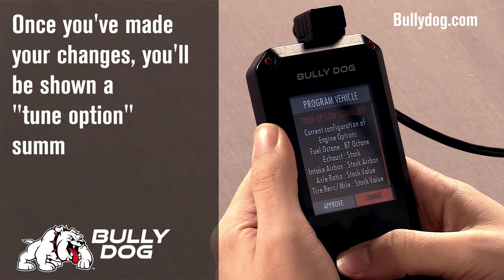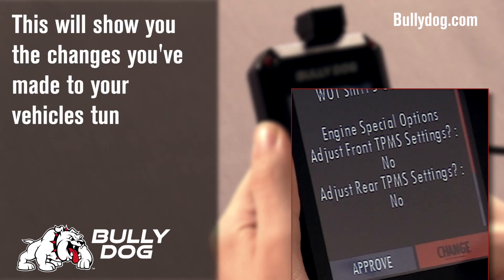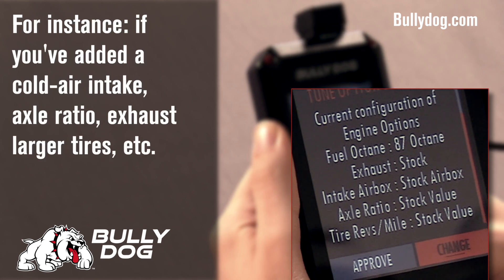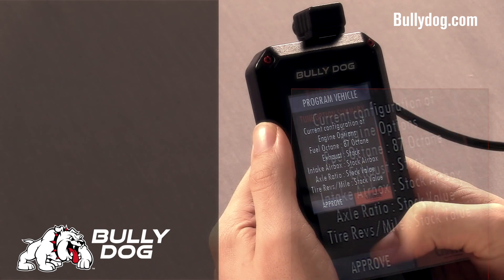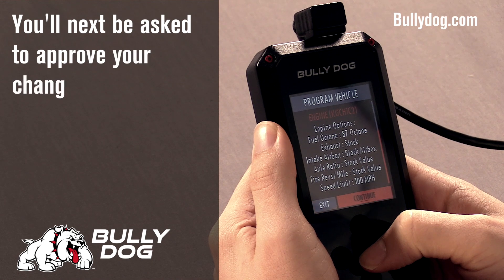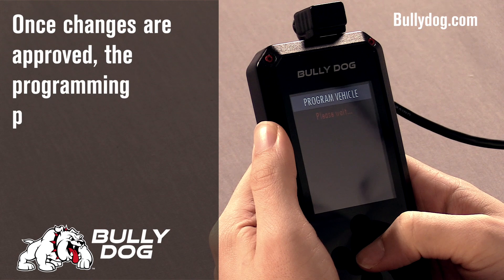Once you've made your changes, the device will give you a tune option summary. This will show you all of the changes that you have made to your vehicle, including options for cold air intakes, axle ratios, and larger tires. Go ahead and approve these changes and begin the programming process.